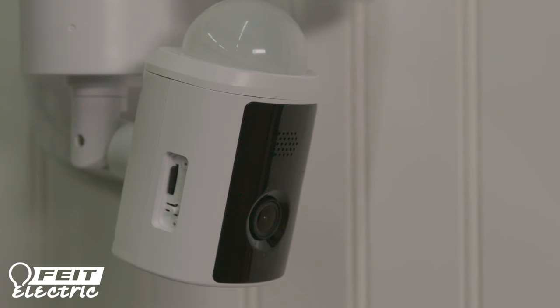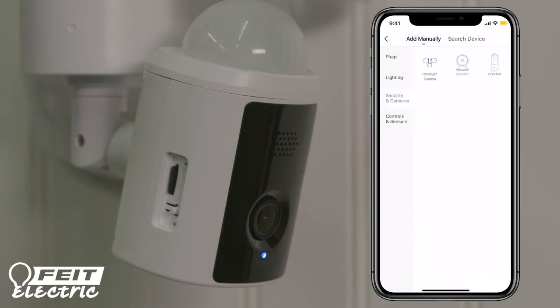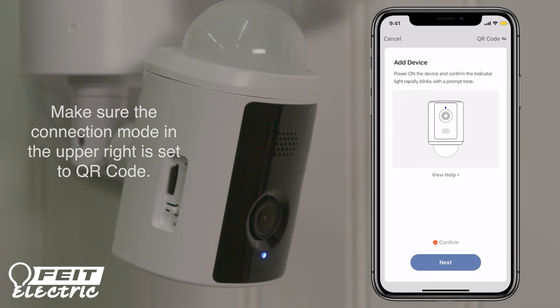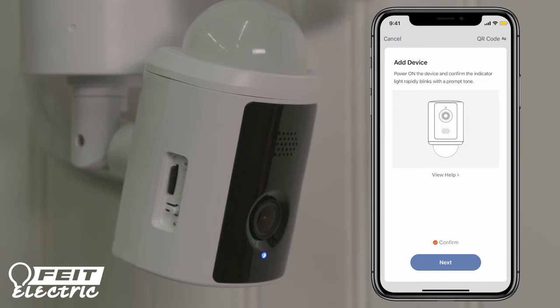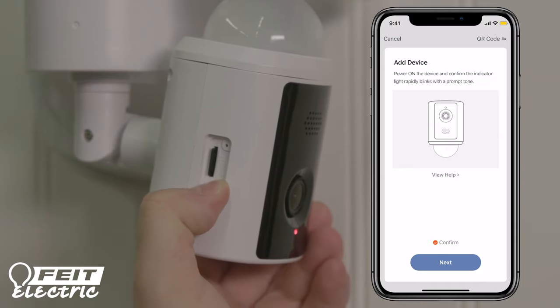To enable smart features, download and install the Fight Electric app on your smartphone and register to create an account. Tap Plus in the upper right corner. If this is the first device you're setting up, you can also select Add Device. Tap Security and Cameras and select Floodlight Camera. If the indicator light is blue and rapidly blinking, tap Confirm to continue. If the LED is not blinking blue, press and hold the reset button for 15 seconds or until you hear an audible tone.